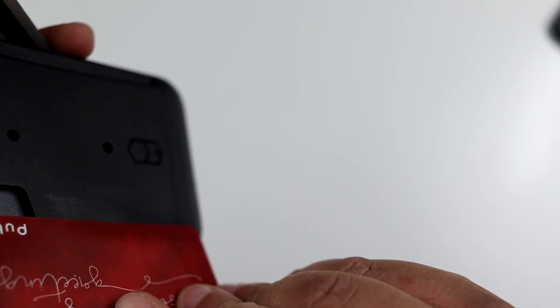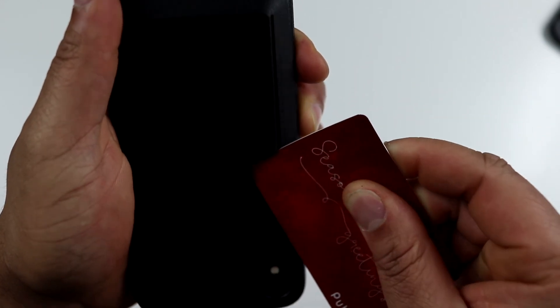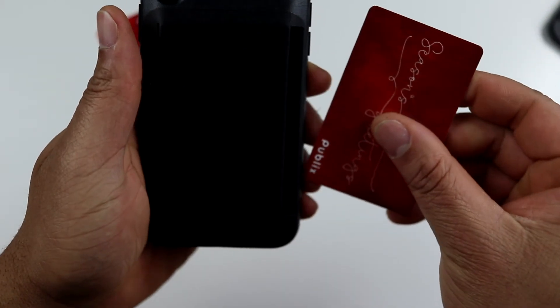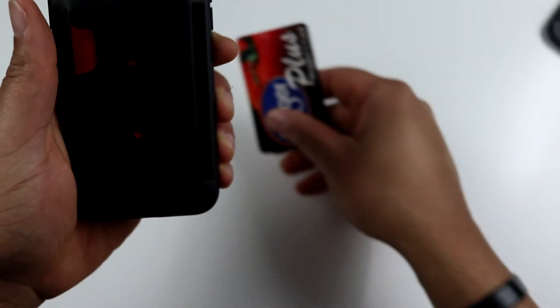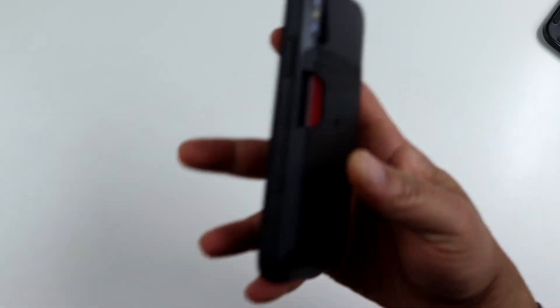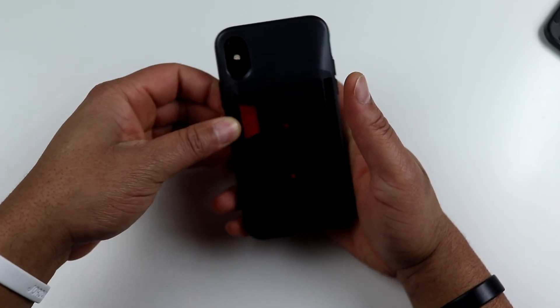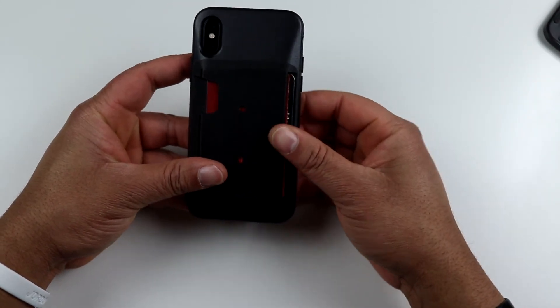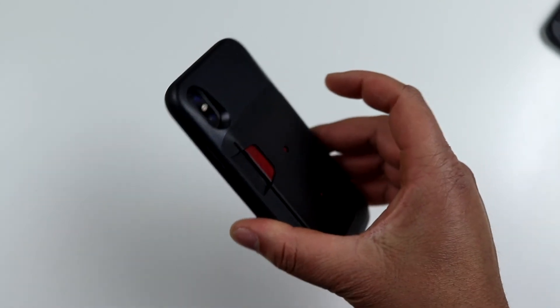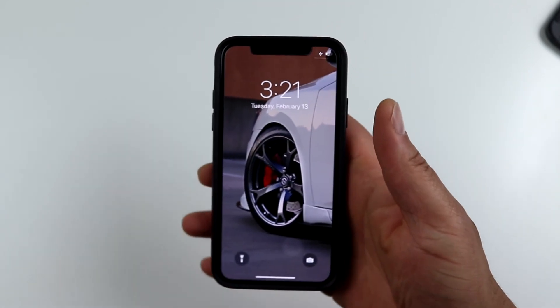Let's go ahead and slide some cards in here. There's one card — popped the Kroger card — there's two cards, and I don't have a third card readily available but you get the gist. It supports up to three cards, and you can just push them out from the end pretty easily. That's a pretty nice feature — when you're going out you can stuff your license, a credit card or debit card in there and rock out. Very nice wallet-style feature for your iPhone 10.